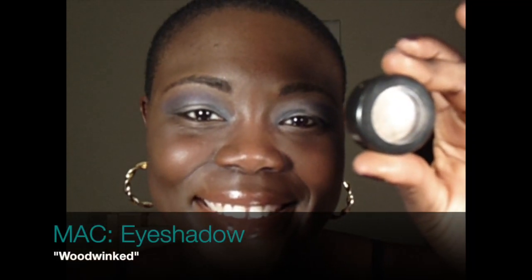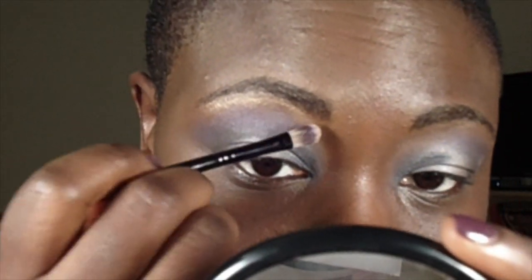For my highlight it's Wood Winked by MAC — it's what I use all the time for highlight. Using the very same brush I used to apply the blue green, I'm going to sweep a little bit of the blue green underneath my eye along my lower lash line for an almost smoky look.